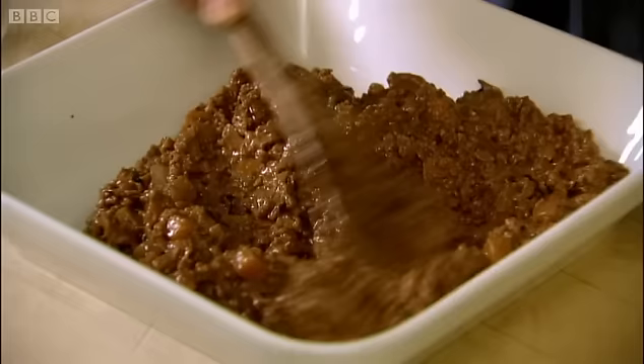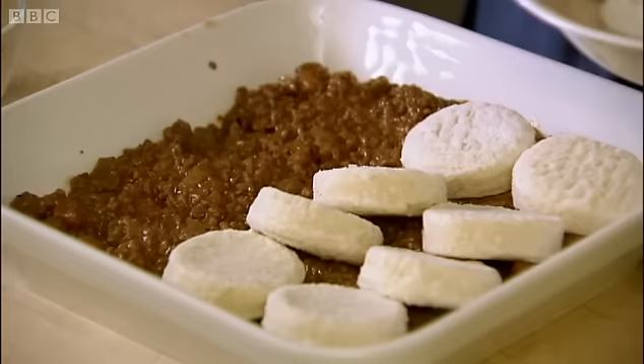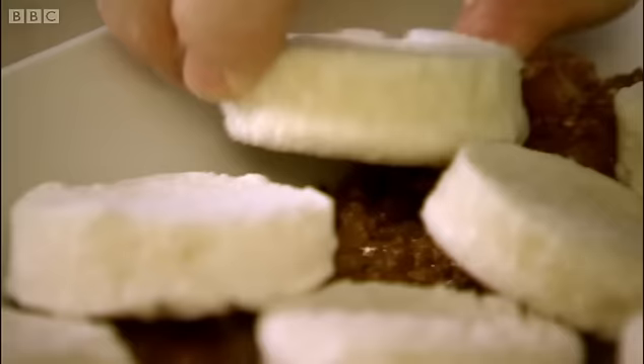Here we go again — and dare I say it, easy as pie. On top of the potatoes we're going to have leeks, because this makes the topping really special.